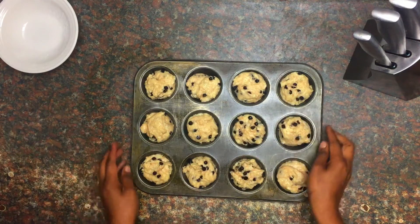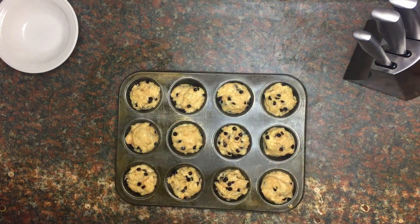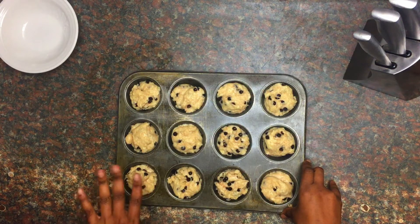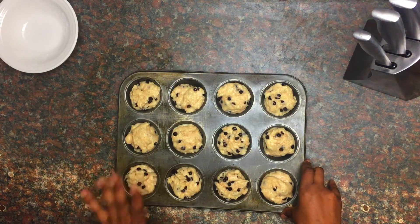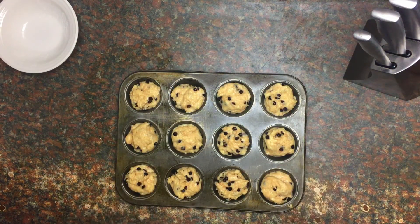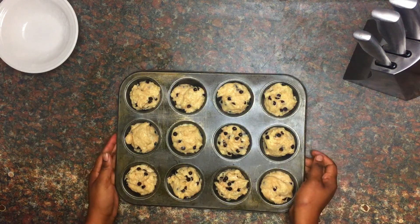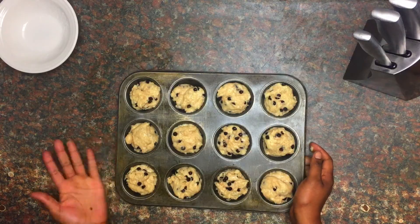I've already preheated my oven to 205 degrees and I'm going to bake these for about 20 to 25 minutes, or until a toothpick comes out clean and the tops are golden brown. Let's get to baking and we'll be back after about 25 minutes.